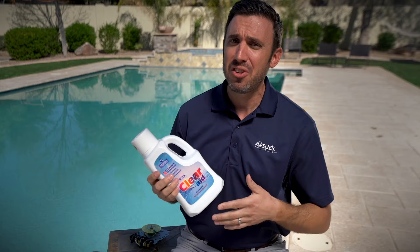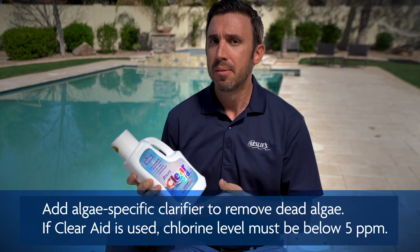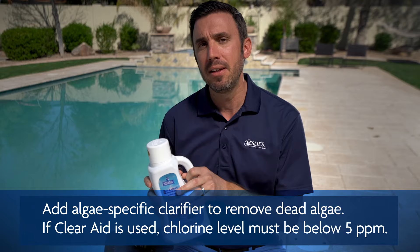Your pool should look significantly better than when you first started. If it's not looking clear but cloudy, that's dead algae. To remove it, use something specifically designed to remove dead algae — like Clear Aid. Clear Aid not only has a clarifier built into it, but it also has enzymes that break down waste, oils, and organics to help get that pool back to clear quickly.